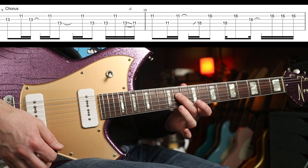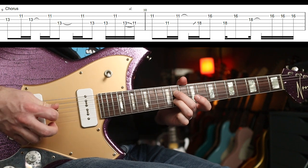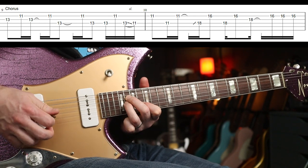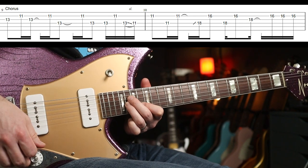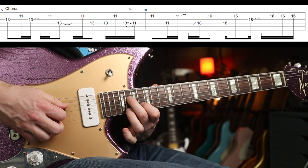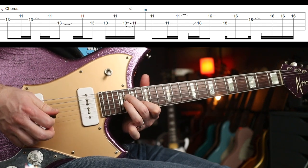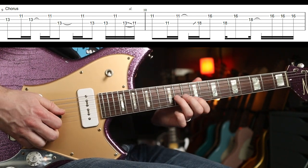Get that slide nice down to the other fret, then your third finger is going to tuck in behind. That's the second bar. Now you're sliding up to the 18th fret. You've got the 18th fret and the 16th fret twice, then your third finger comes in. That whole phrase again.